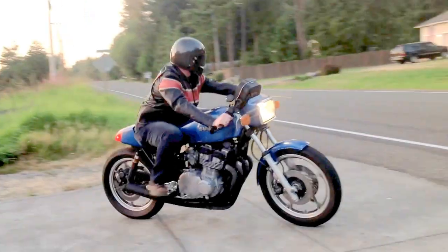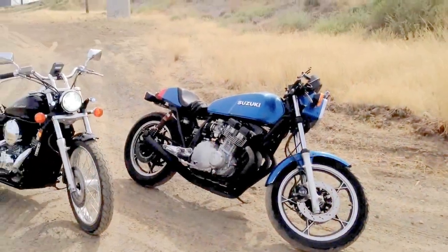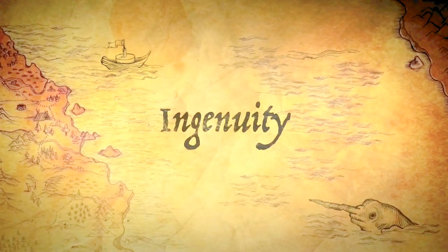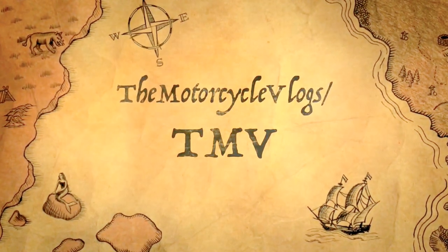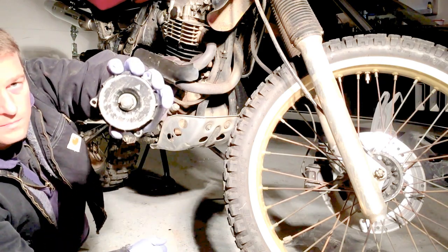What's up nuts and bolts? I just got a new part in the mail. Let's make a video. Hey guys, I'm going to do a voiceover and talk about everything I do as I do it to make this video less boring than it is.